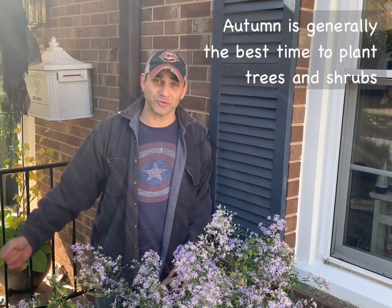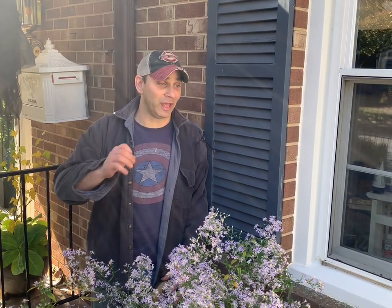You can see by my blooming asters that we are in autumn, and autumn actually happens to be the best time of year to be planting your trees and shrubs. If you can't do it in the autumn, spring is okay as well. That's a rule of thumb — do your research on individual species because there might be exceptions, but as a rule of thumb, shrubs and trees are best planted in autumn and maybe spring.